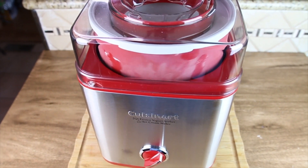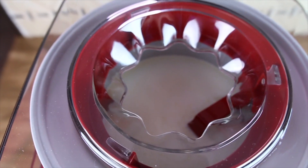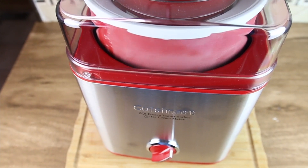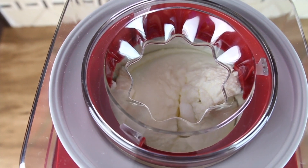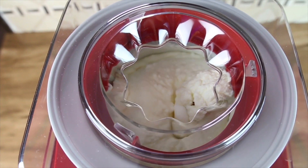According to the directions it should take 20 to 25 minutes for us to have the perfect ice cream consistency. After about 15 minutes you can see the consistency is looking good. Another five more minutes and it'll be perfect.